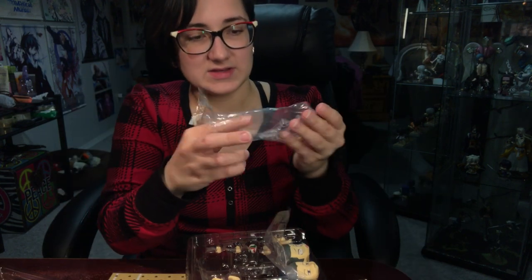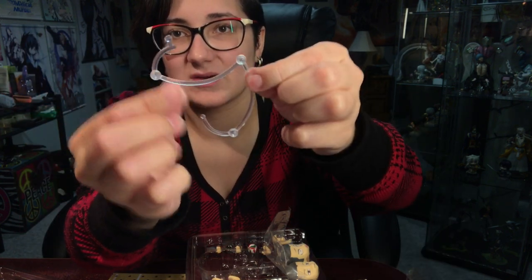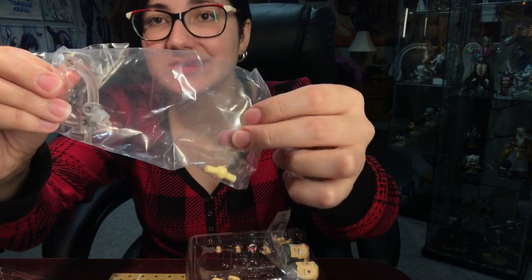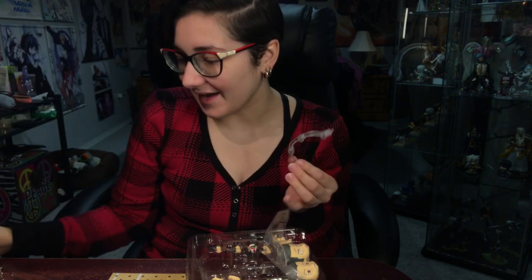And then we have the piece to hold up the volleyball — you can articulate it however you'd like. An extra neck piece as always, and then we have his posing piece which has the extra joint in it, so that you can pose him spiking and whatnot. That is more or less everything that he comes with in box.